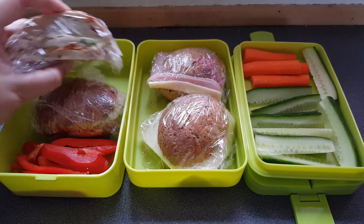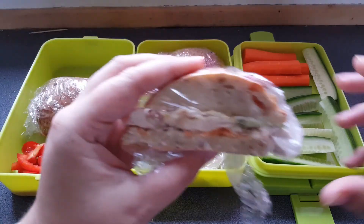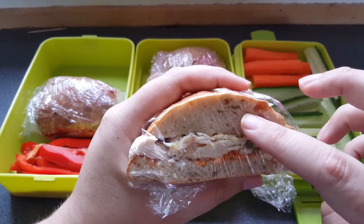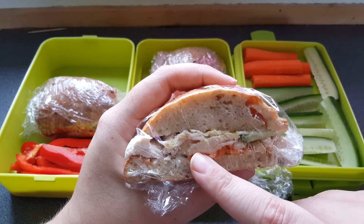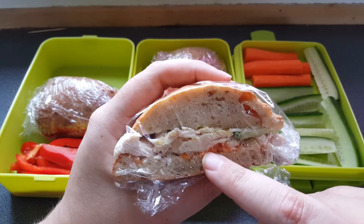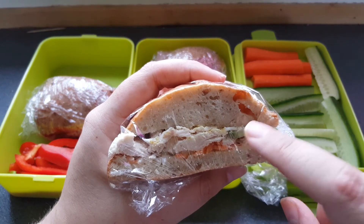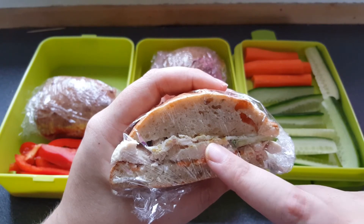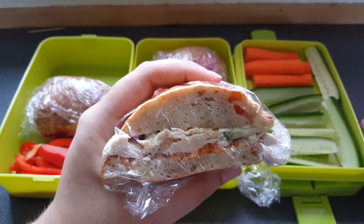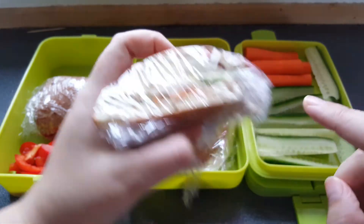Here we have one whole bun cut in half. It's a homemade bun with chicken from the chicken roast we had tonight. There are also some julienne carrots and some cucumber. There is also mayo with some curry and some salt mixed in so it gets more taste.